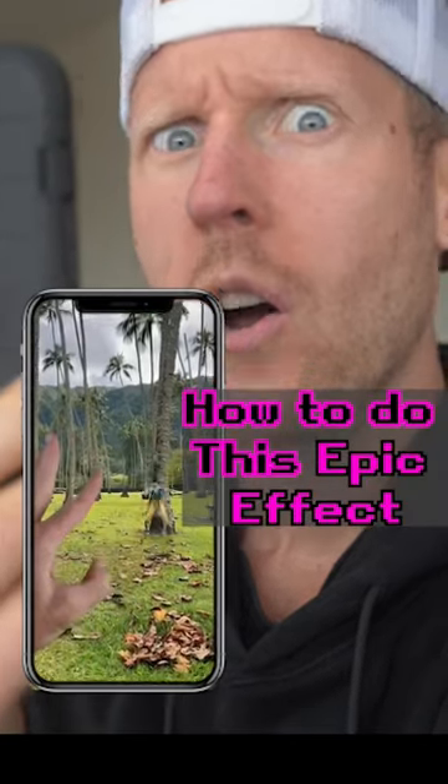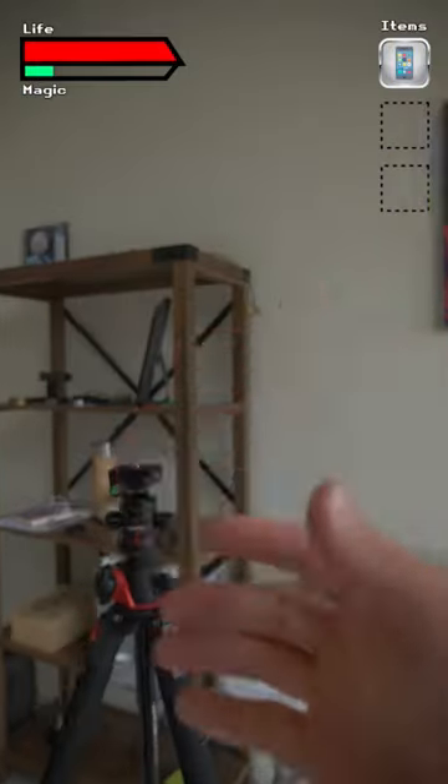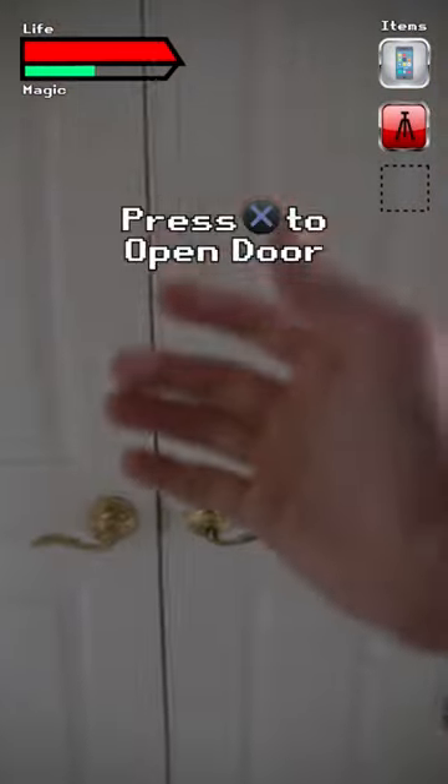Here's how to do this epic flick effect on your phone. You'll need your phone, a tripod, and a giant hand. If you don't have that, a green screen or cheap green fabric will do.